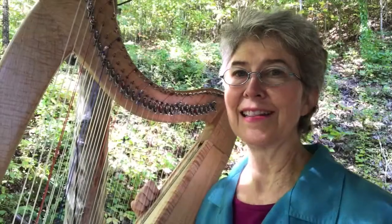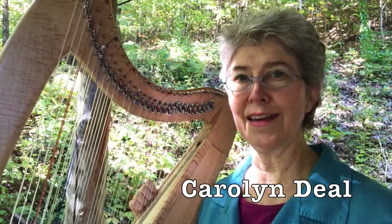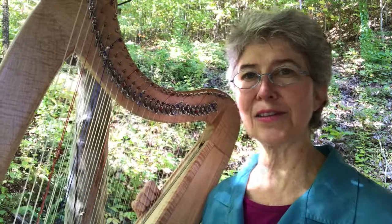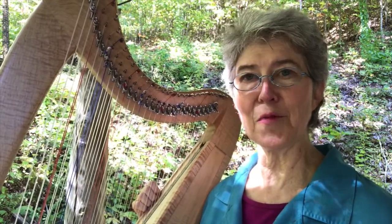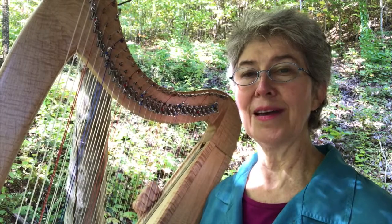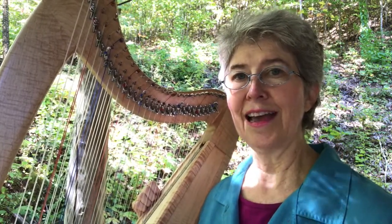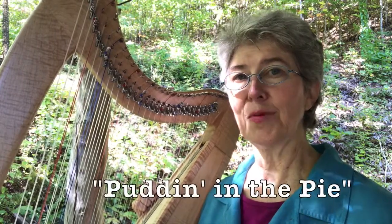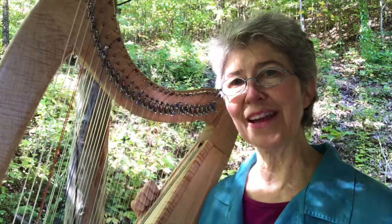Hi, welcome back. This is an exciting video for me to do because it's about syncopated weaving, and the double-strung harp is such a great instrument for syncopation. This is a little bit more advanced for some of you, but if you're not ready for it, that's okay — just enjoy listening. You'll also learn the tune; 'Puttin' in the Pie' is the name of it. So I'll play that first.